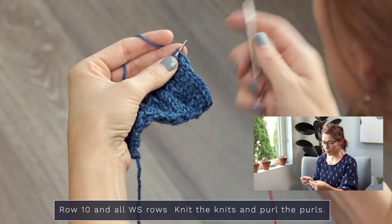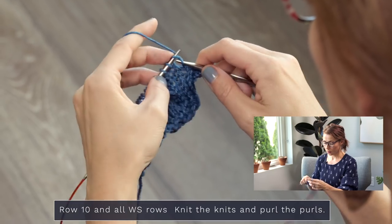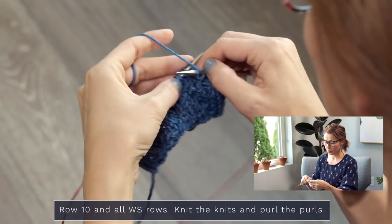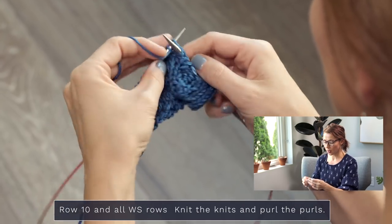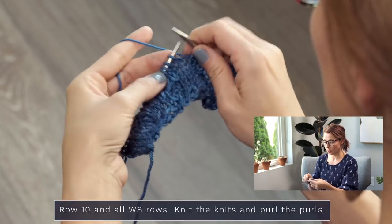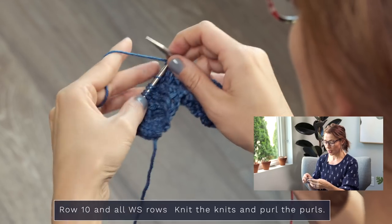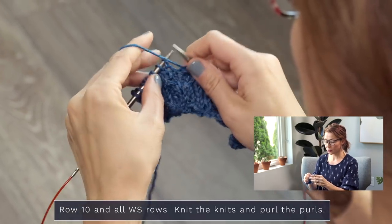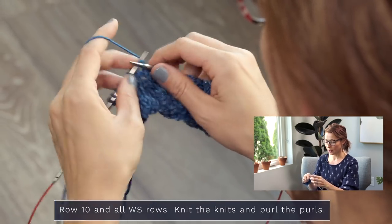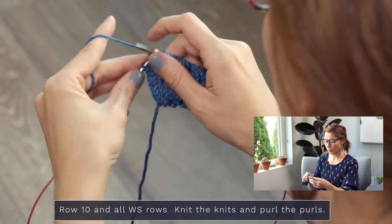Row ten — we're back to the wrong side, which is an even numbered row, so knit those knits and purl those purls. Start with some V's — knit them. V — knit, knit, knit. Here's some purls — purl them. We're doing the same concept on this row even though we didn't have any cables on row nine. Knit the knits and purl the purls — if you just keep that in mind you should be golden. It's ending up being the same sequence from a previous row — knit two, purl two — just reversed because what we knitted on the previous row we're purling now.